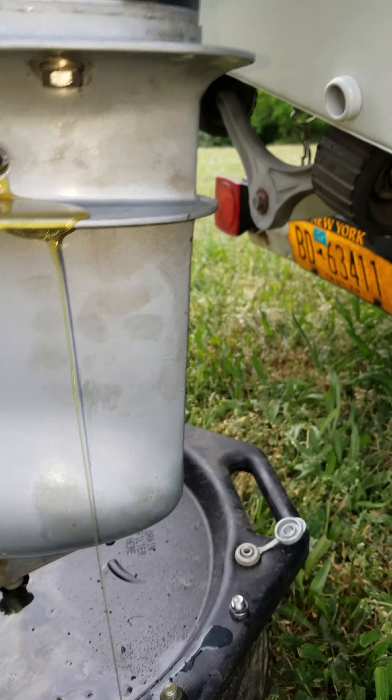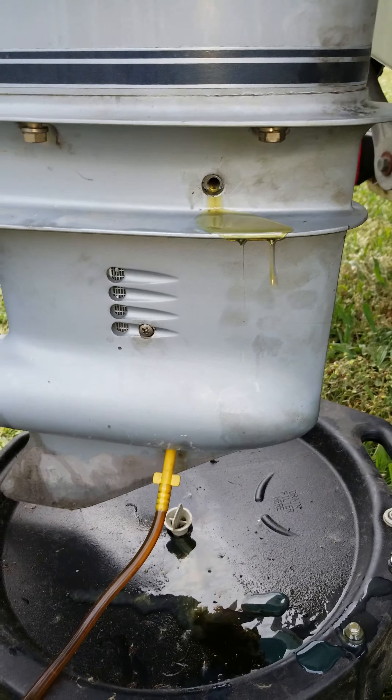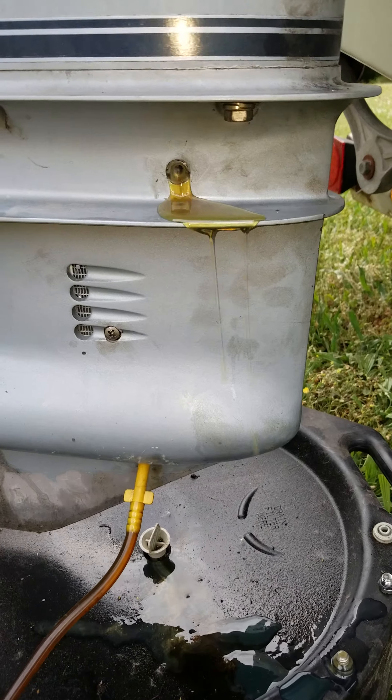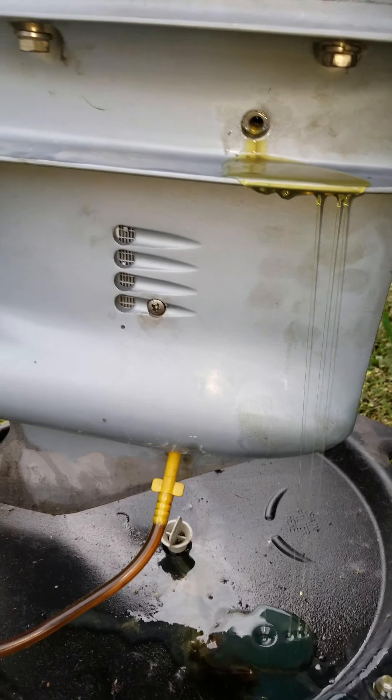Not a bad idea to keep pumping a little bit because it'll float some of the excess debris out. Just make sure that upper plug is set aside.